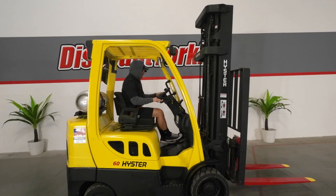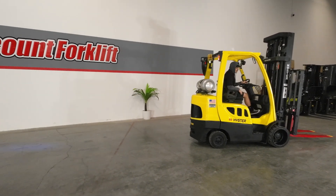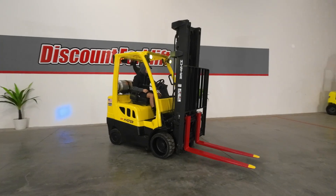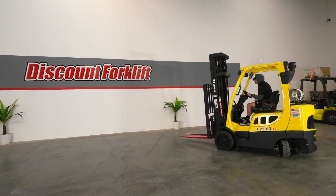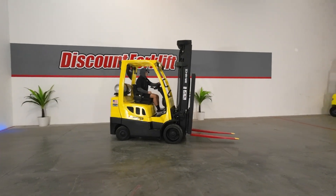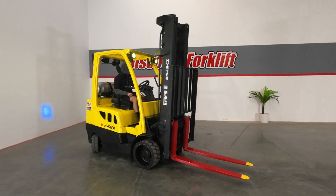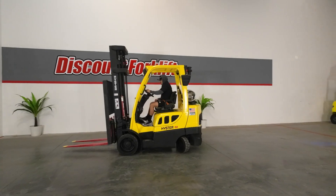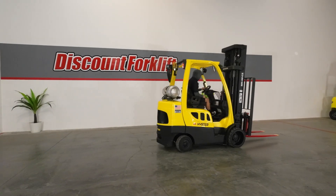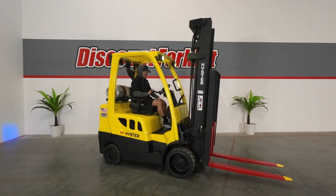Let's release that parking brake. We're going to do a brake test going forwards — nice strong brakes. Let's do a figure eight going forward. It's a nice unit. This lift has the Dura Match transmission, which basically makes it easy to inch your way forward or back.